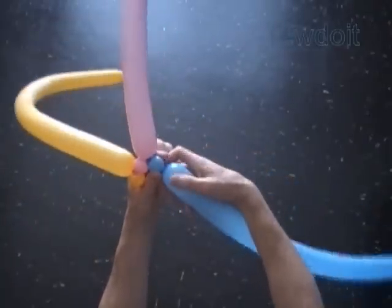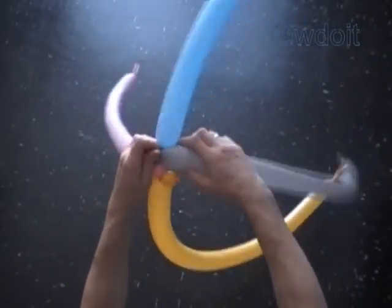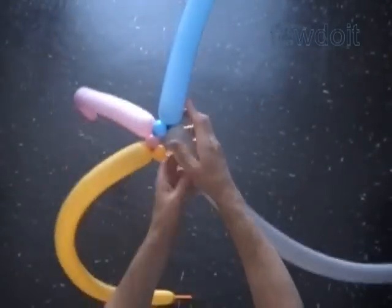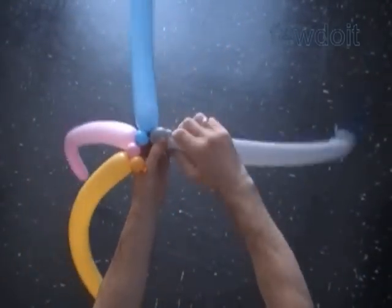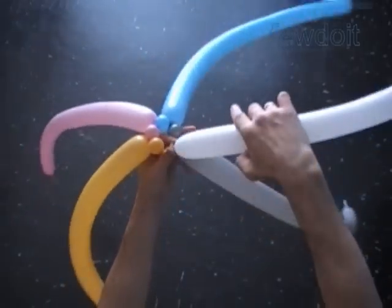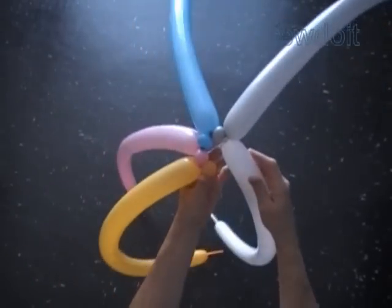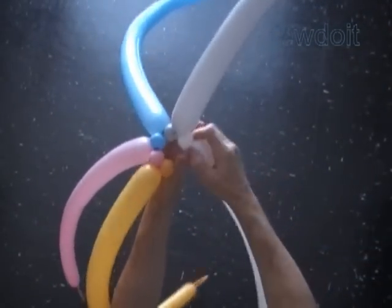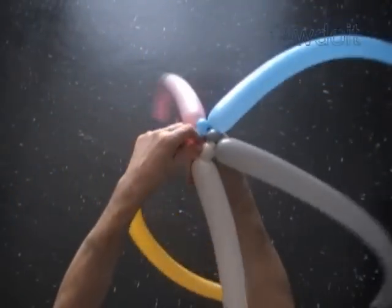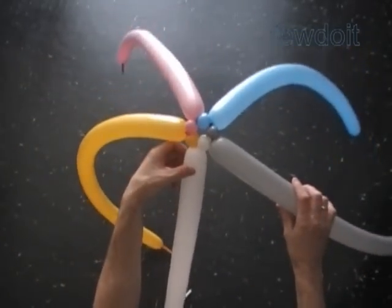Try to make all bubbles of the same about half an inch size for this row. I use balloons of different colors for this sculpture. However, you should not restrict yourself — you can use whatever colors you want. I use the first blue balloon. Twist the first bubble of the last, the fifth — it's a white balloon — in my sculpture. Lock the free end of the first white bubble with the nozzle of the first yellow balloon. We have made the first row.